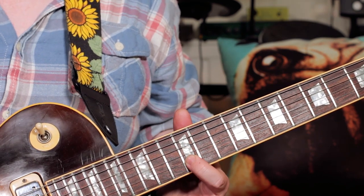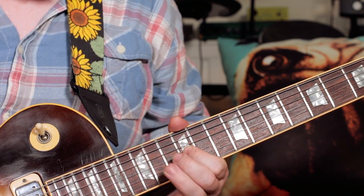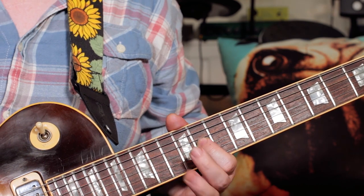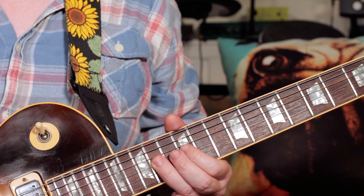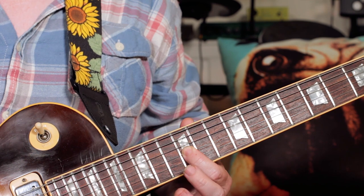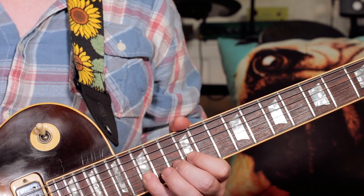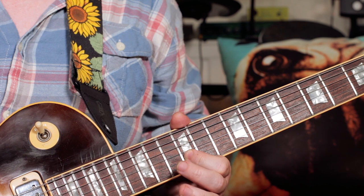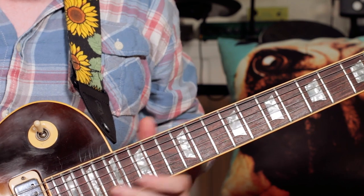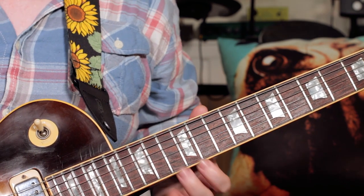Then we go A, B — 14, 12, 14. So we go 14, A, B, A, G, F sharp. So 14, 12, 14, down to 12 on the G string, 11, F sharp, back up the scale, G, A. We'll go back up the scale, back up to C, and then bend the last note, C to D. Basically, we're just going around the scale.